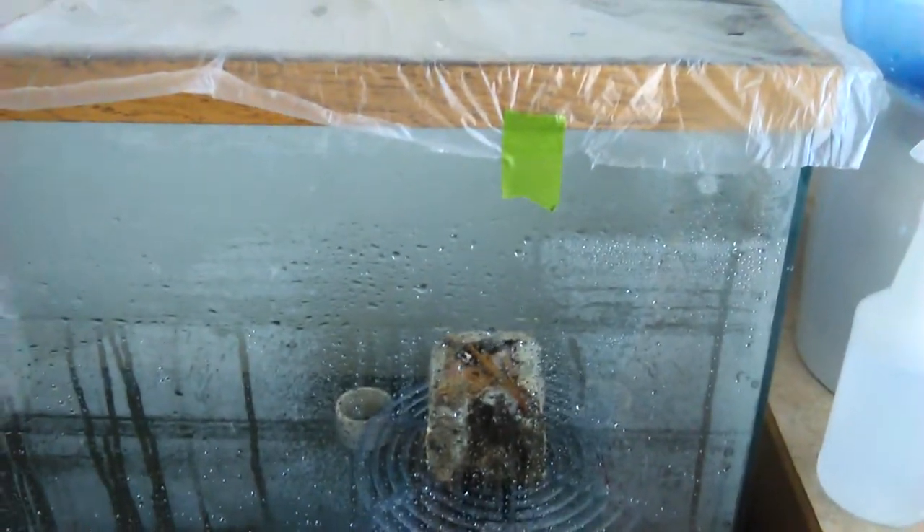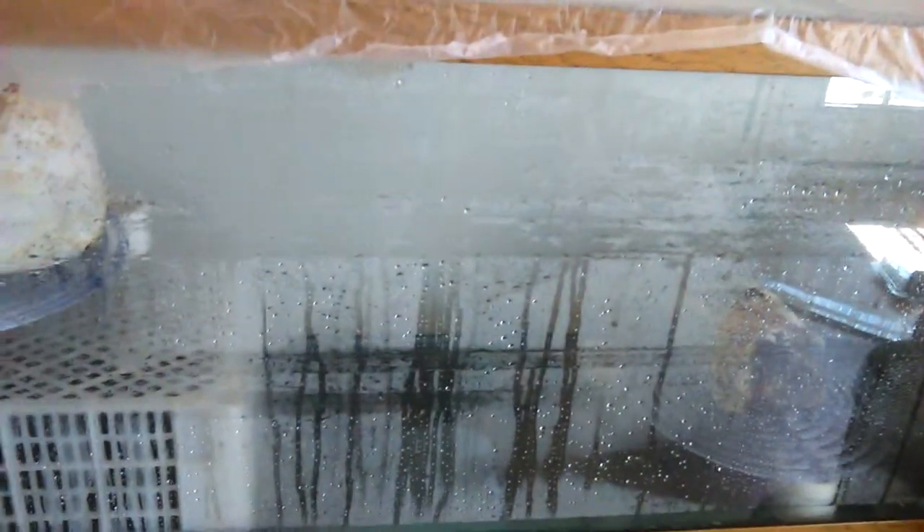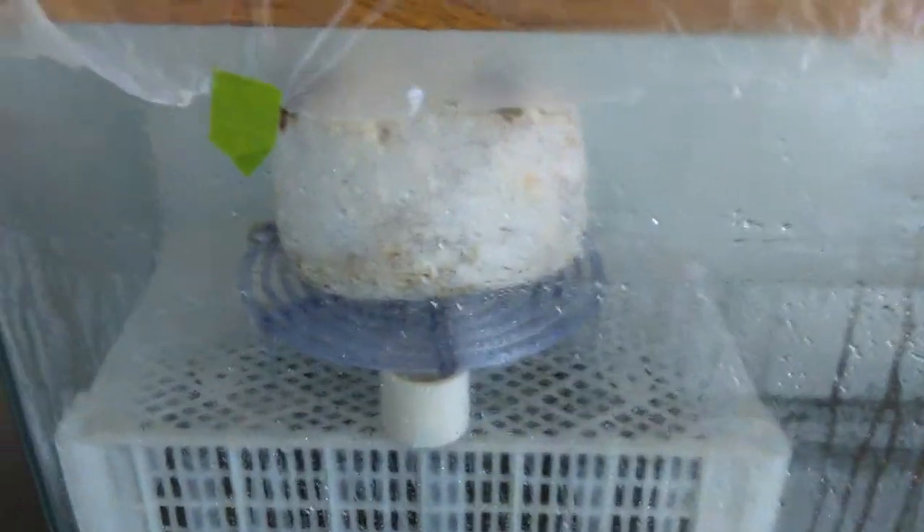A couple days ago I started a terrarium for my mushrooms. I got the oyster mushrooms — got a little tiny pin barely visible in the bottom right-hand corner, and another one in the bottom left-hand corner. All I did was got one of my fish tanks and found a plastic lid with holes on the top.